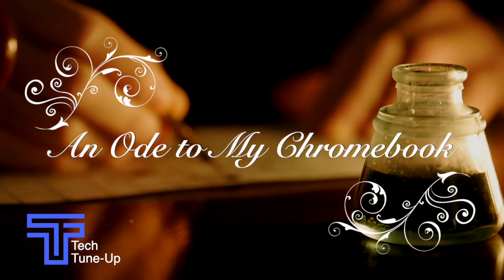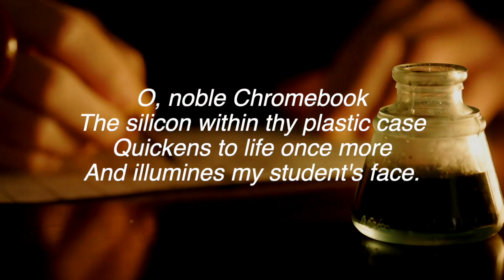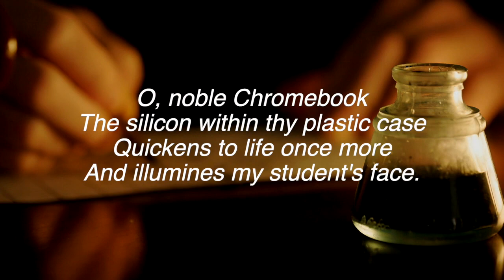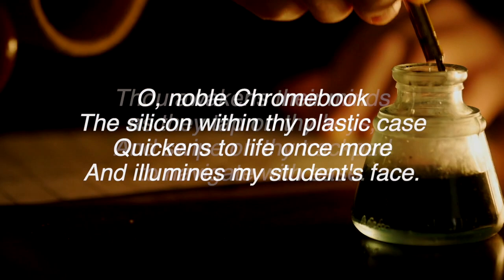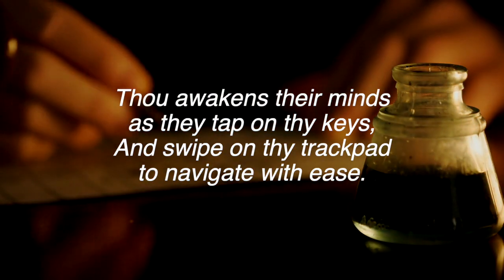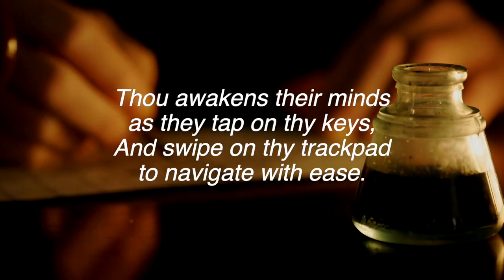An Ode to My Chromebook. O noble Chromebook, the silicon within thy plastic case quickens to life once more and illumines my students' face. Thou awakens their minds as they tap on thy keys and swipe on thy trackpad to navigate with ease.